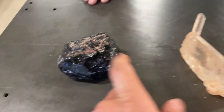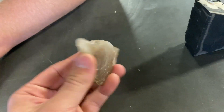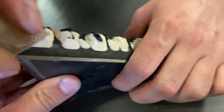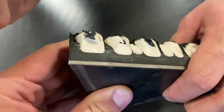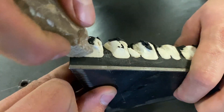Obsidian is about a six, quartz is a seven, topaz is an eight. And this ceramic — we don't really know what it is, but we know it's harder than an eight because the topaz actually wears off on it. The scratch isn't on the ceramic; it's wearing a flat spot on the topaz.